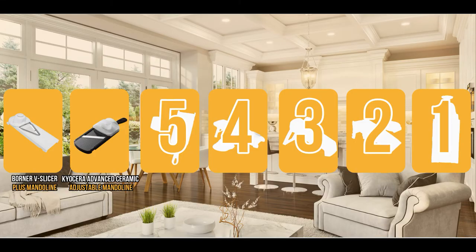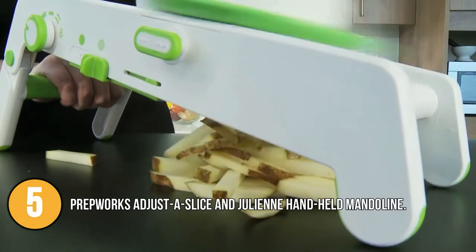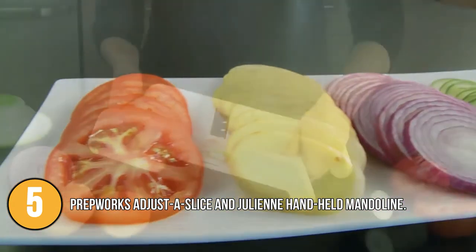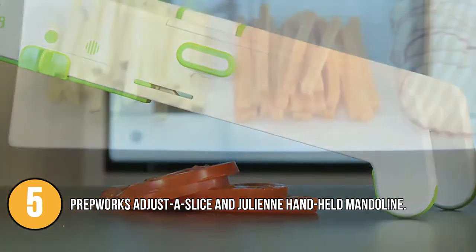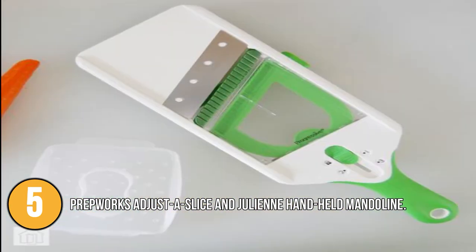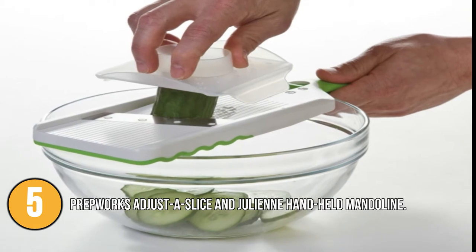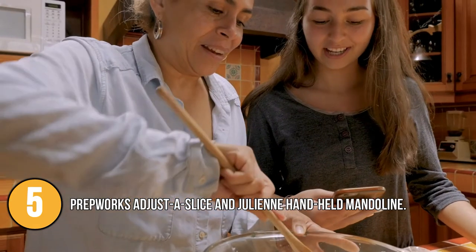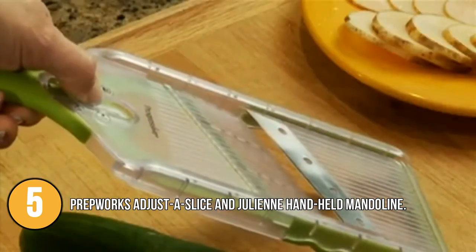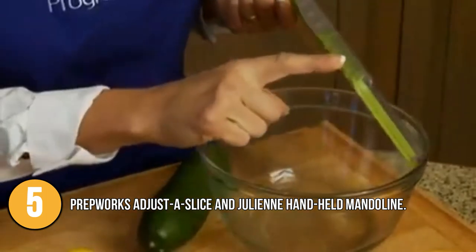The mandolin slicer coming in at number 5 on our list is the PrepWorks Adjuster Slice and Julienne Handheld Mandolin. It is one of those tools you can use to create perfectly even slices of potatoes or other vegetables for salads. It contains julienne blades for cutting zucchini for stir-fry or carrots for garnish. The angled blade allows for more effective slicing. Three thickness settings and two slicing modes are also featured. The PrepWorks Mandolin has a non-skid base and ridges that will keep it stable on the cutting surface and allow you to use it in a bowl.